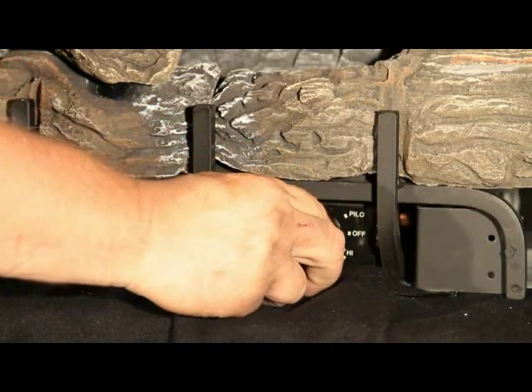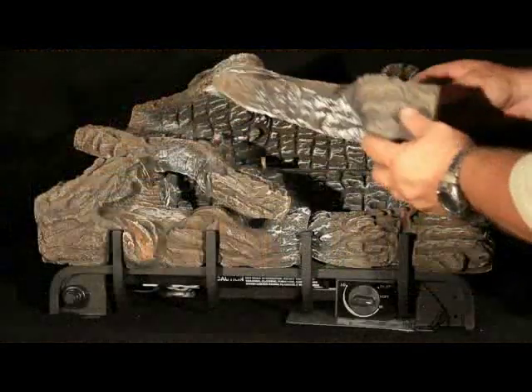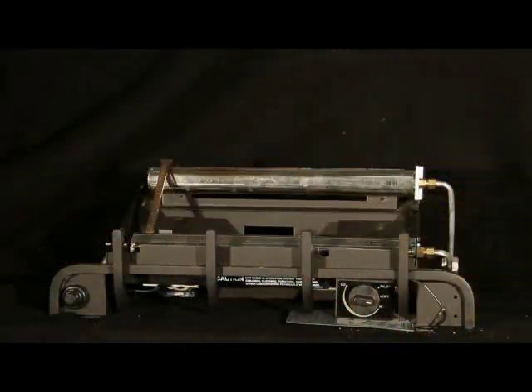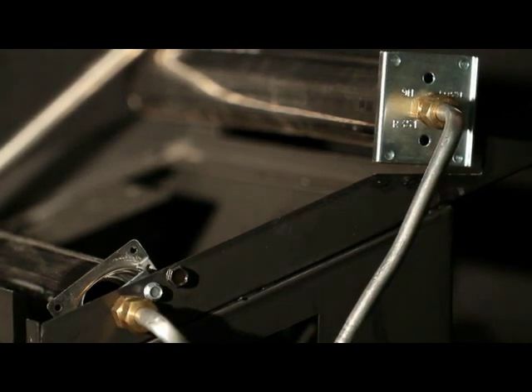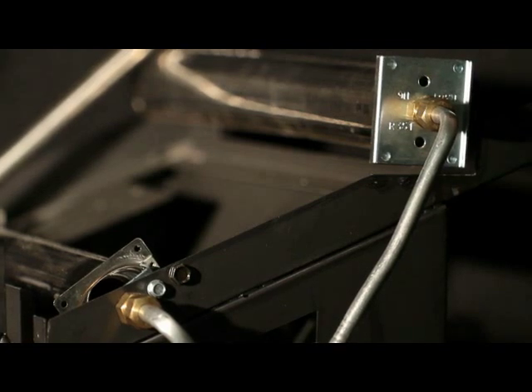Shut the unit off, including the pilot. Allow the unit to cool off at least 30 minutes. Remove the logs. If there are embers, remove and replace as specified in the installation instruction manual. Inspect the burner, pilot, and primary air inlet holes located at the end of the burner tube for dust, dirt, hair, and lint. An inspection mirror is helpful.